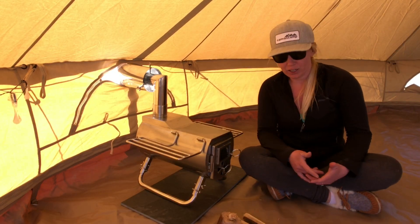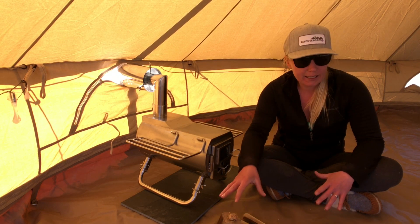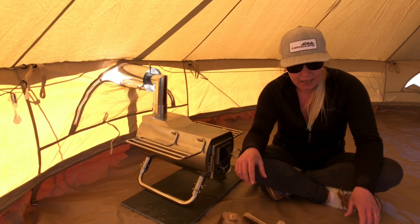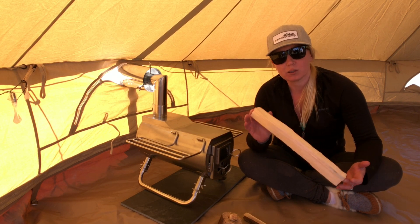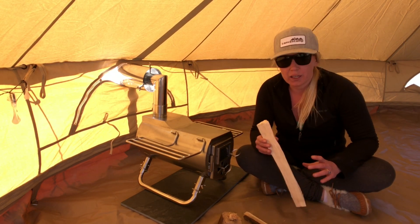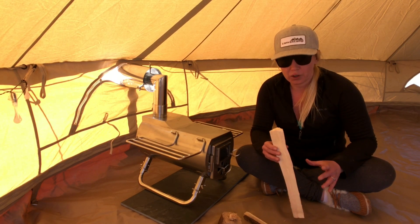Now we're ready to light our stove. What you're going to need is some kindling, small starter pieces, and then your firewood. The G stove fits a standard 16 inch piece of firewood, but you want to make sure that it's small enough that you're not adding too much fuel to the fire before you're ready.